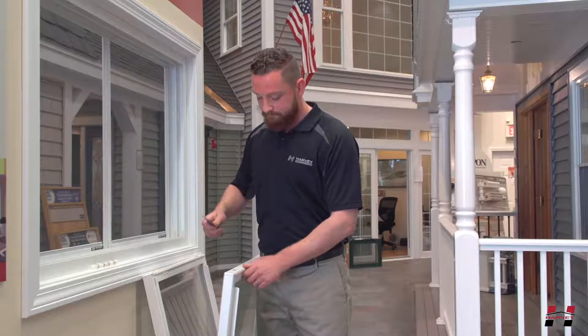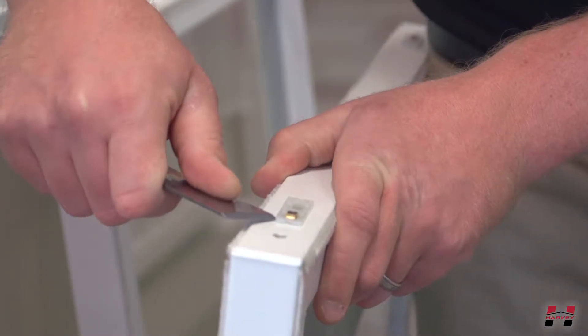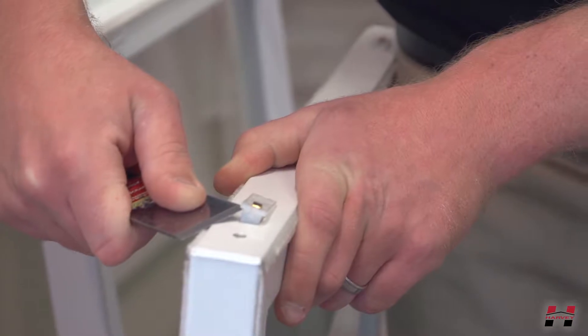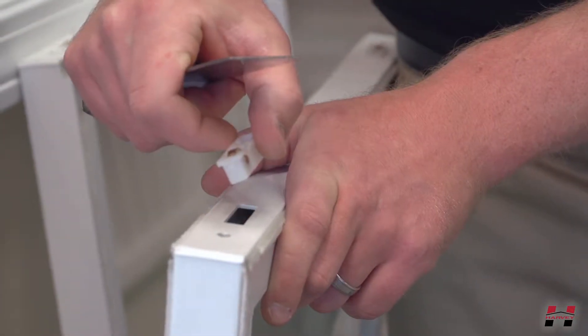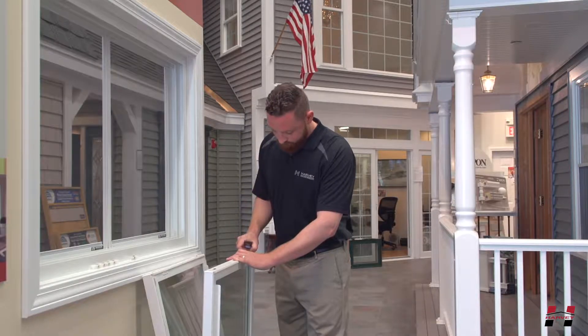Take the edge of the putty knife and wedge it between the wheel and sash. Pry up on your putty knife to lift the wheel out of the sash. Complete this step twice for two wheels.